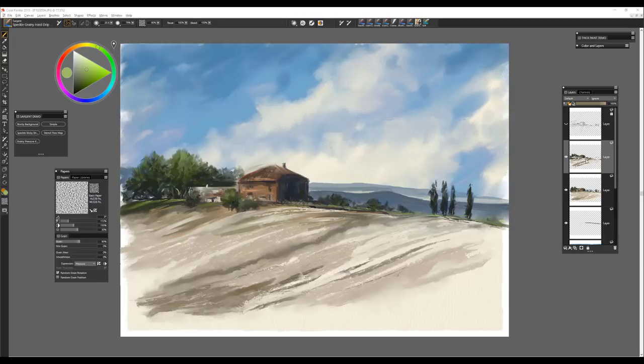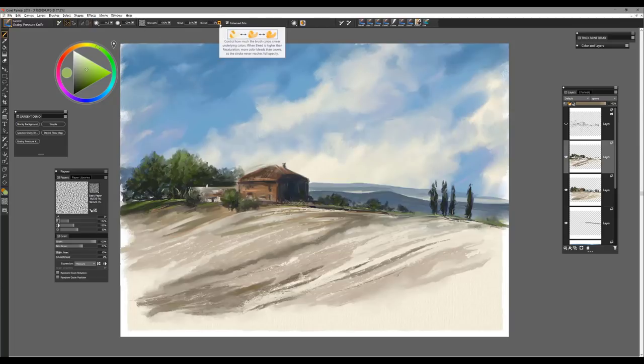One of the things I often do is work on layers, but there comes a point where I'll drop those layers to the canvas because I've reached a point where I'm satisfied with what I have, and then I can continue to build. With the grainy pressure knife, I would also mention that the brush does smear the underlying colors quite a bit — you can always bring the setting down a little bit and you'll create a little less smearing of those underlying colors, getting a little more pure color if that's what you need. It's a very powerful feature you'll want to take advantage of.